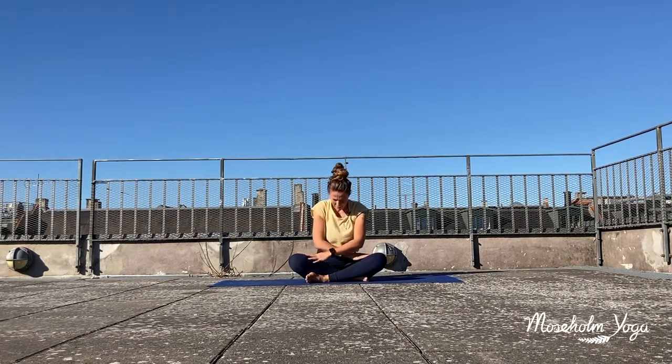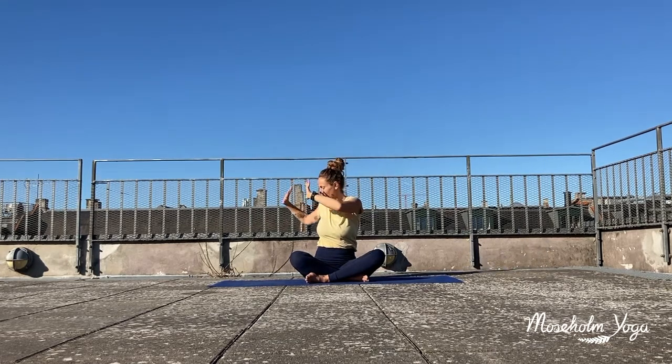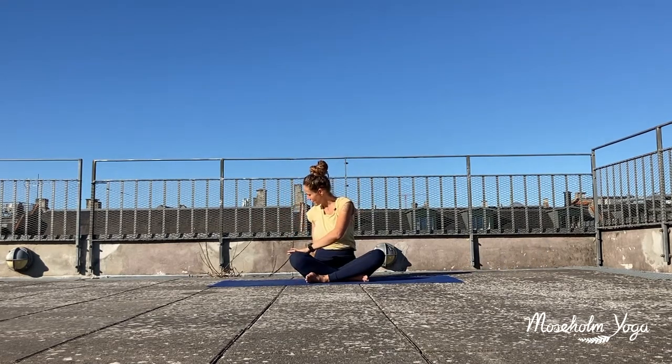Then inhale again, you lift up your upper body, reach your arms out to the sides and towards the sky. And as you exhale you make a twist to your left side. Place your right hand to your thigh, left fingertips behind you. Inhale to sit nice and tall, and exhale easy gently twist. Another deep breath in, feel how your spine is lengthening. And long slow exhale as you twist, just softening into the twist of your spine.